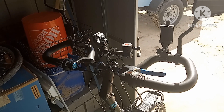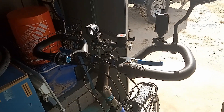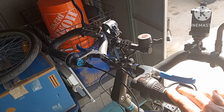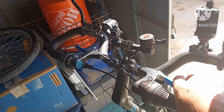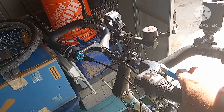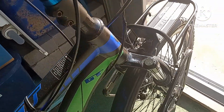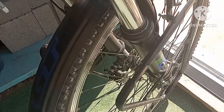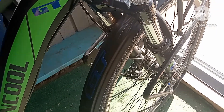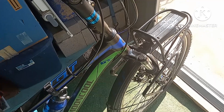Hey guys, sorry about the bad lighting, but I'm out here in the shed because it's kind of hot out there in the sun. After riding this trike around a while, I did notice that the brakes aren't quite up to modern bicycle safety standards. It has a 160 millimeter disc in the front with just a mechanical caliper, and after bedding in the pads, that only kind of slows you down. With weight on this, I'm not sure it would stop.